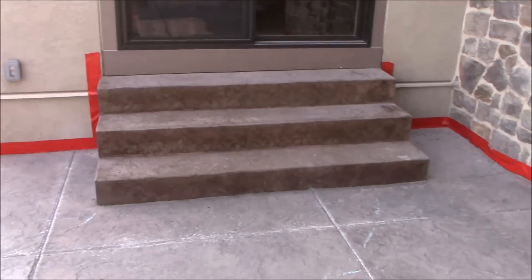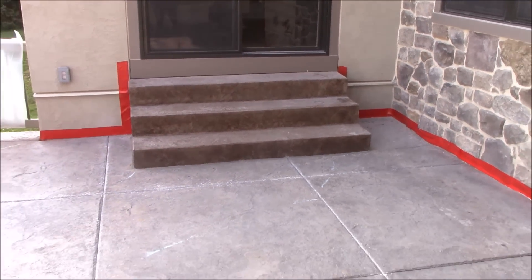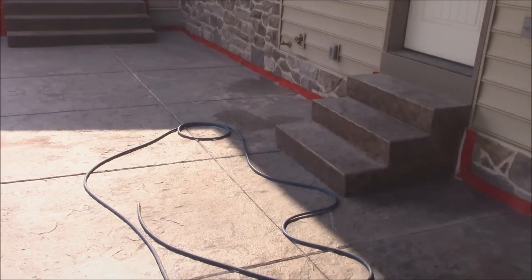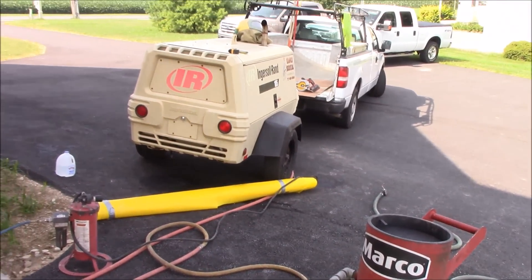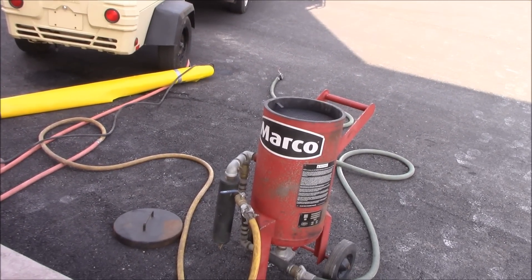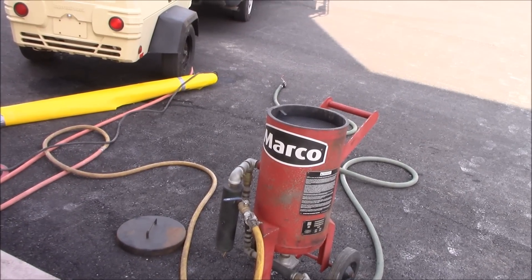The next step is we'll set up our blaster and work our way down the patio and blast as we go. It's a very quick process. Here's our blasting setup — it's a standard air blasting pot with a large compressor. You'll see we hold the nozzle about four feet away from the surface, and once you learn what you're doing, you can actually see the old sealer being blasted off.